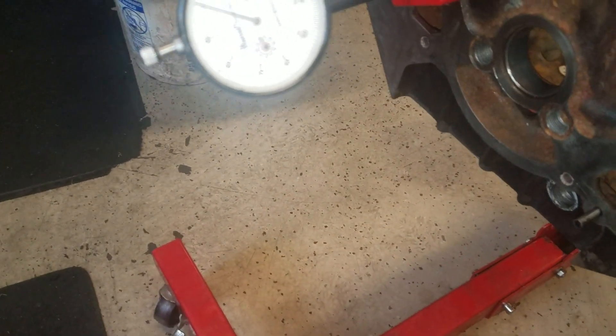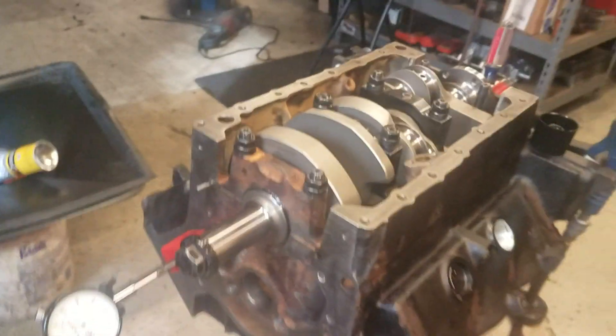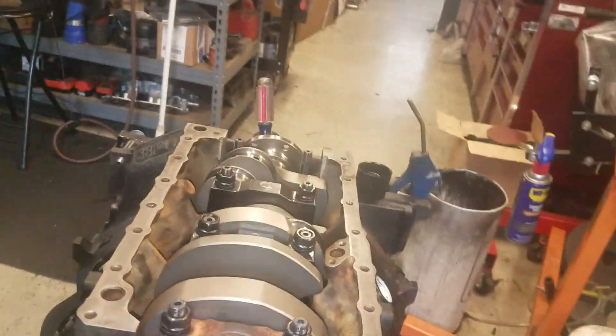It's about six thousandths. What you want to do is you want to take a big dead blow, not a hammer. You want to smack the crank.